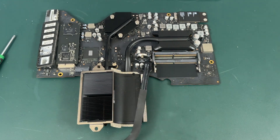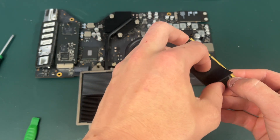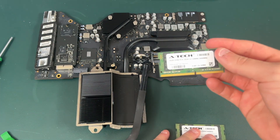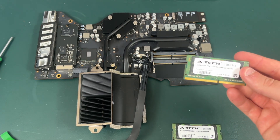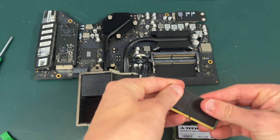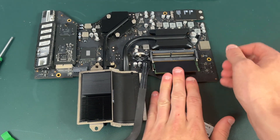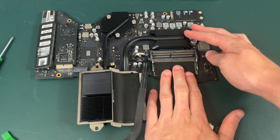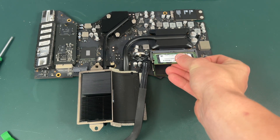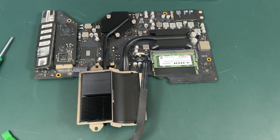You'll notice that the second RAM stick has a thermal pad on it, so we just need to remove this and transfer it to our new RAM sticks. I got my new RAM — both of these are 16 gigabytes each, adding up to 32 gigs, picked up off Amazon. For the bottom one I'm just going to replace the thermal pad, then it goes back in the slot. Push it in and then push down and it clips in — super easy. Same with the top one. Make sure the clips are all the way on and now you've reinstalled the RAM.